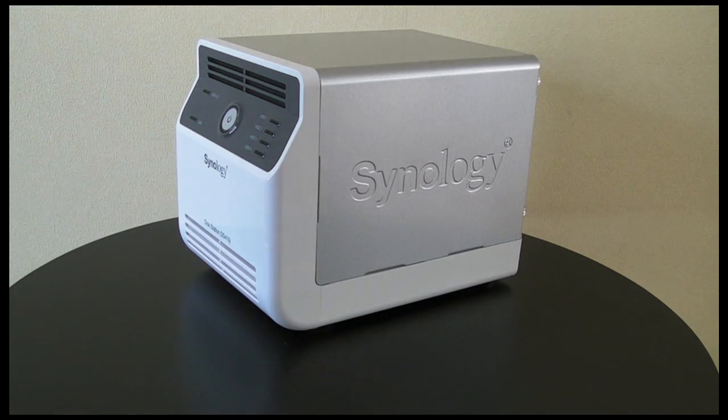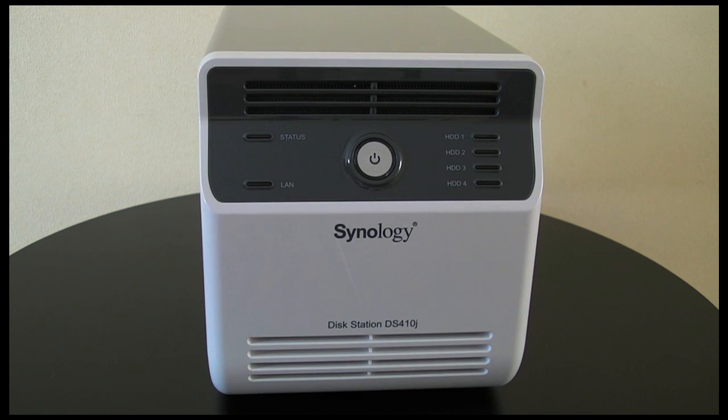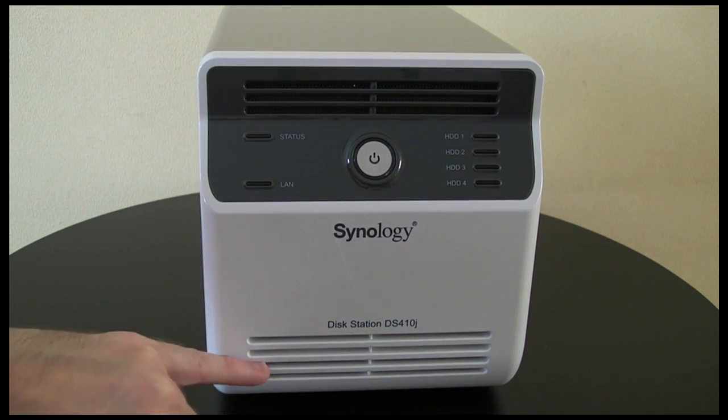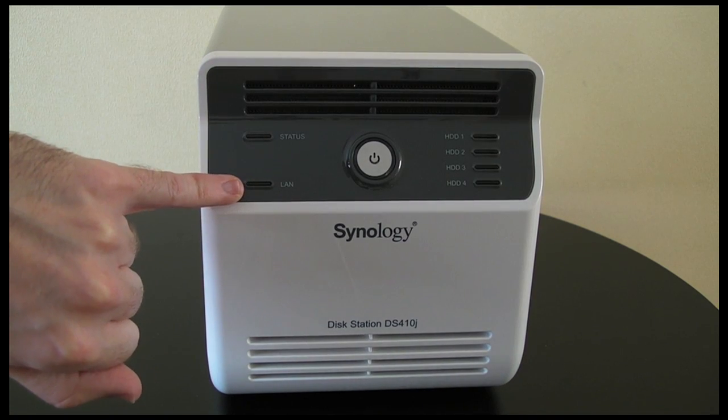Now let's move on to take a closer look at the product itself and take a quick tour around the device before I move on to the features. This is obviously the front of the unit. We've got some ventilation slots at the top here, and some more ventilation down the bottom. Then we've got a LAN connectivity LED.